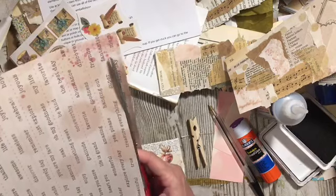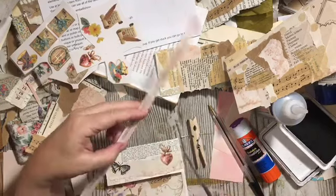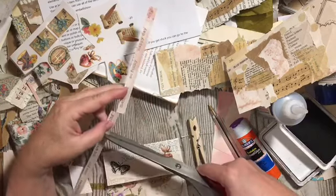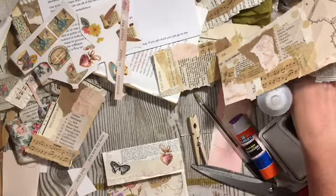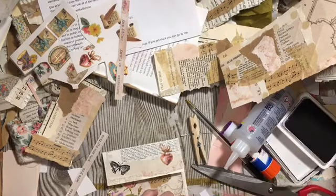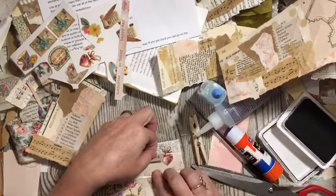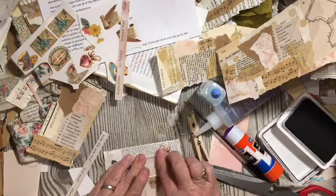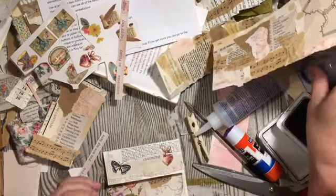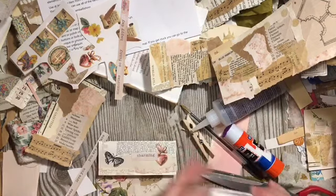These words are also from my paper pad — that's kind of cool. Just go right down on there. I have done my one envelope for the journal.